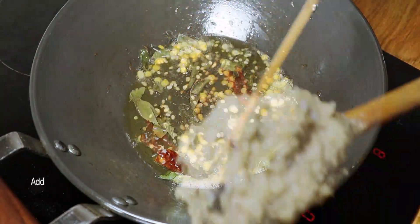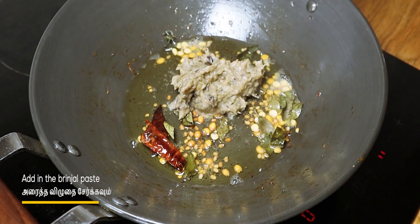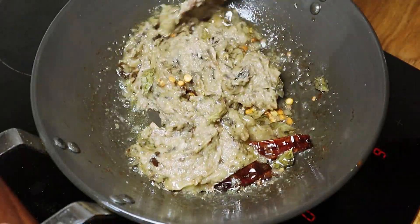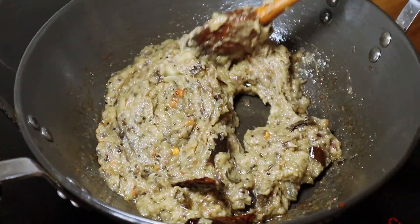I'm going to put it in a little bit. Let's put the water on the water. It looks like it's hot.